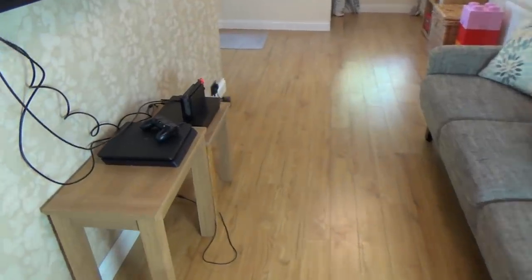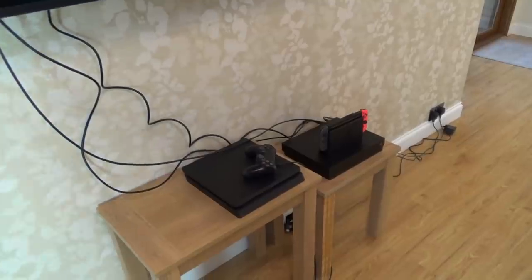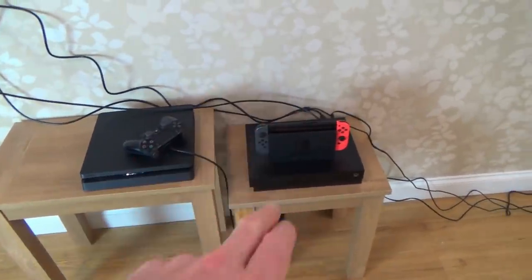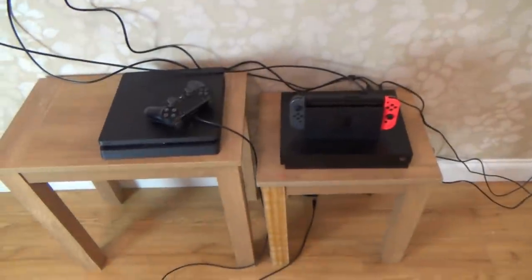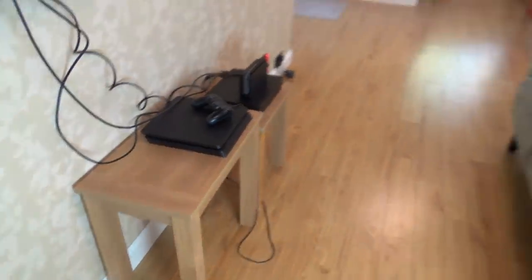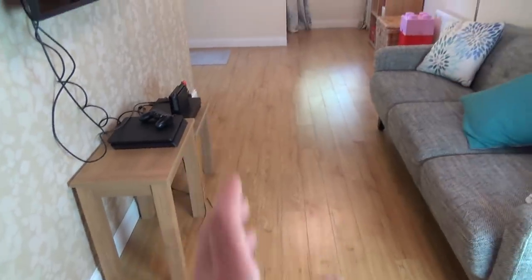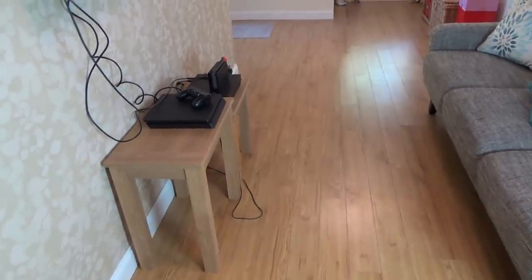Hi, my name's Vince from MikeMadeVince.com and in this video I'm going to do my very best to remove this console clutter. You can see it's just a nest of wires and power cables down here. We've got a PlayStation 4 Slim, a Switch, and an Xbox One X, and I intend to hide them behind the TV. This room is very narrow and by taking up this floor space it leaves just a walkway down the middle, so I'm hoping removing this will open the room up a bit.